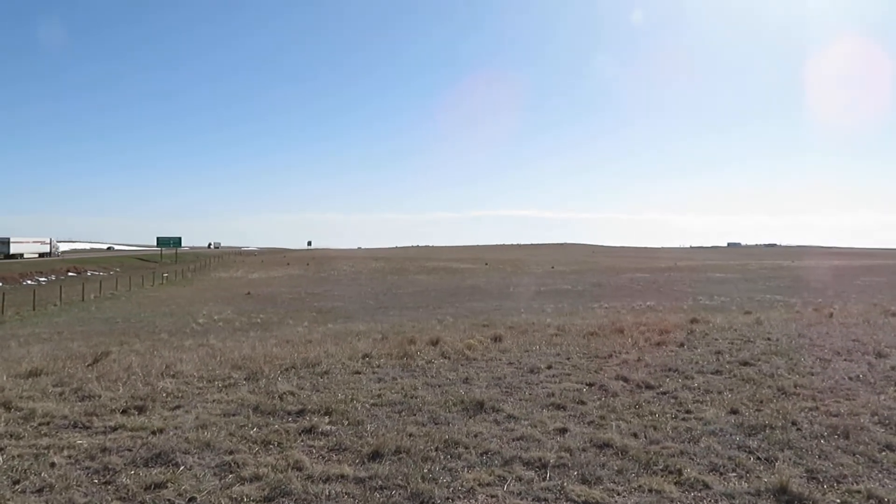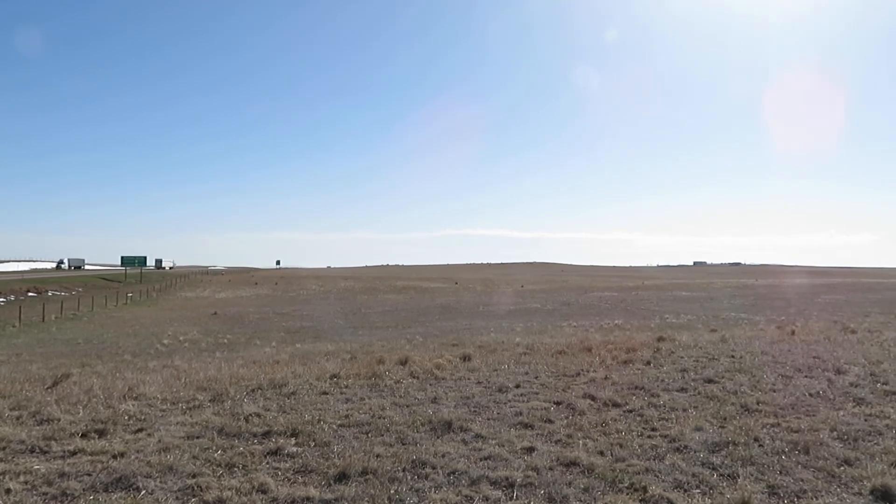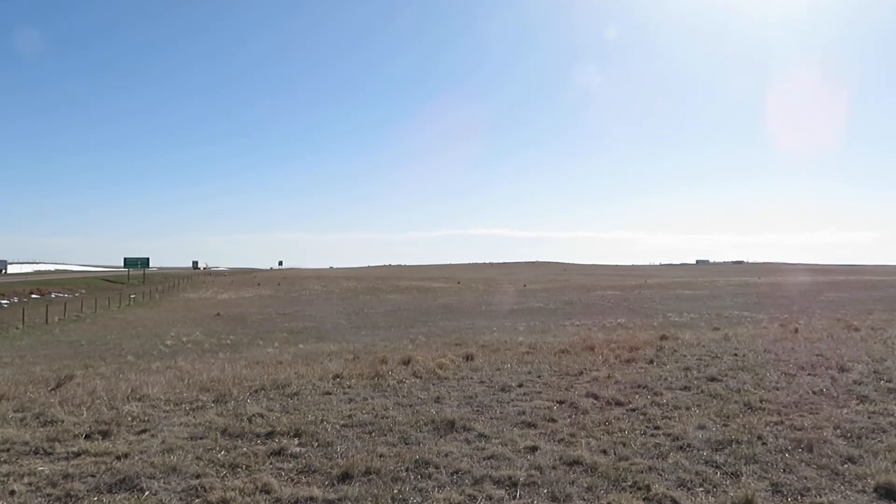Back over the high ground over there, there are even more significant canyons. We'll go over there and take a look at some stuff.